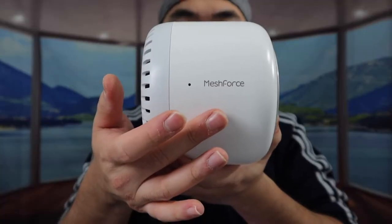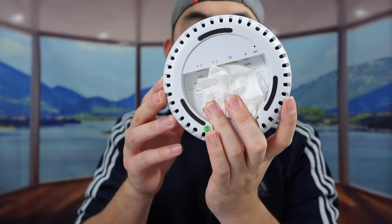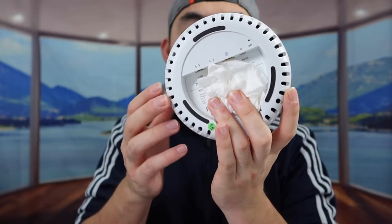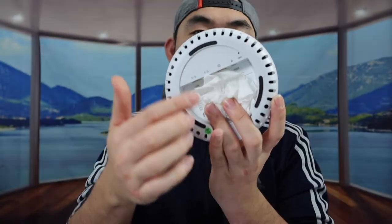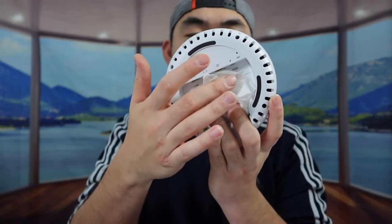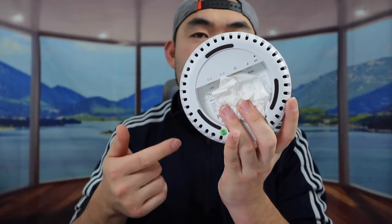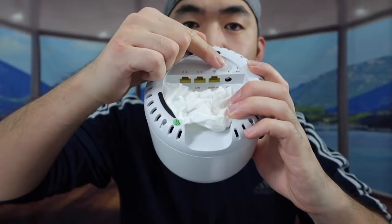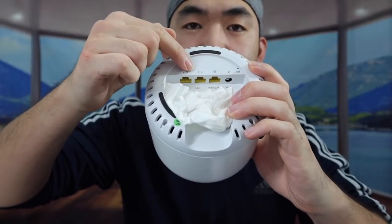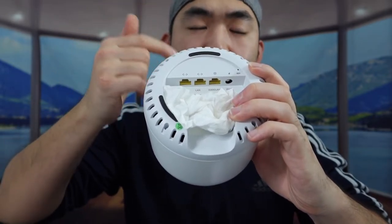Once you take out the product, it feels super lightweight and doesn't feel heavy at all. You can see the brand logo right here, and there's an indicator light as well. Looking at the bottom, they have a non-slip material which is really nice so once you put it down it won't move around. Underneath there's a QR code to download the app, and they also provide the username and password. At the bottom you have the power outlet and the ethernet options - two of them are LAN and one works as both LAN and WAN.